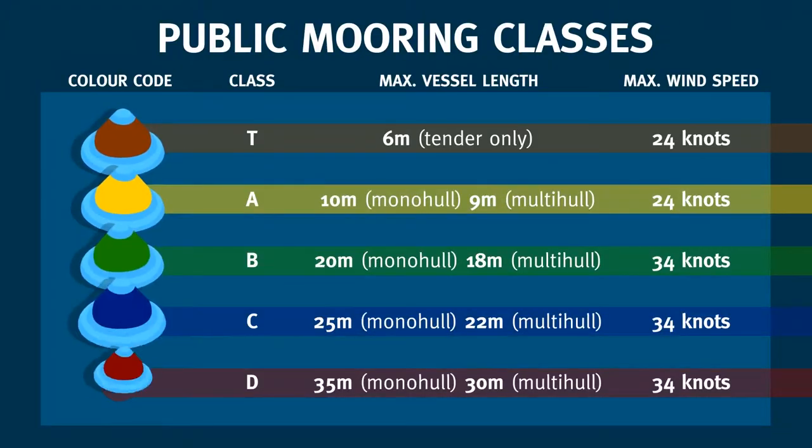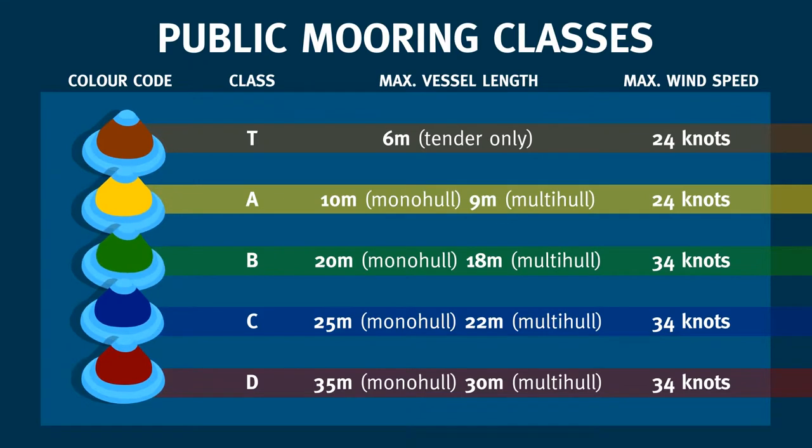While it's not safe to use a mooring intended for vessels smaller than yours, it is okay and safe to use a mooring intended for vessels larger than yours. However, if a bigger vessel approaches they might not have as many options as you do. Please be considerate of this and leave the blue and red moorings free for larger vessels when appropriate.